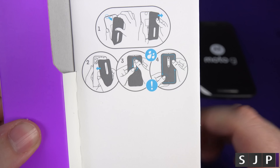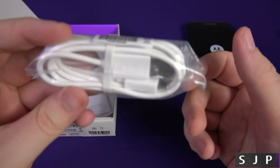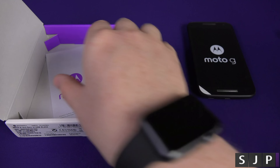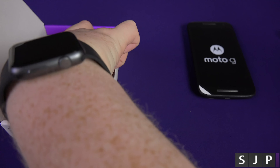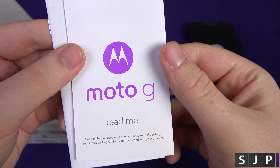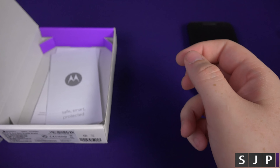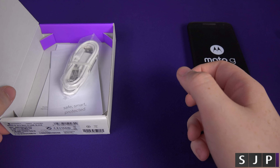Here we go — it's the Motorola Moto G, and it's got the front-facing speakers. The box also includes instructions on how to take the back off the phone, and all you're going to get is a micro USB cable. You don't get any charger as such, because you're generally going to have one from your old phone.